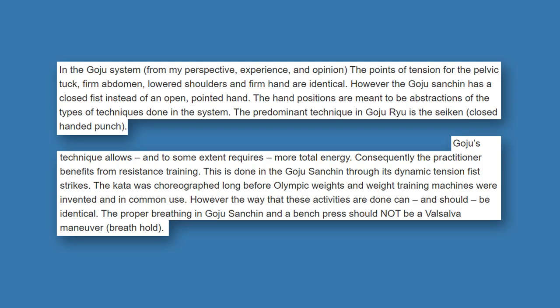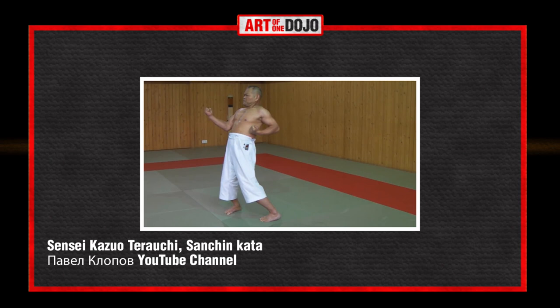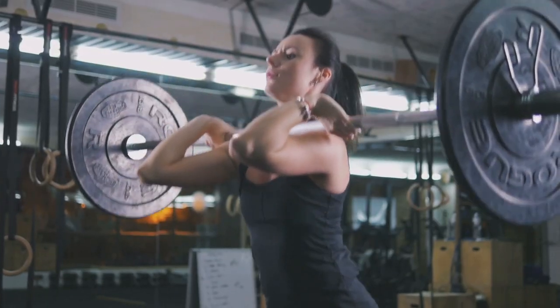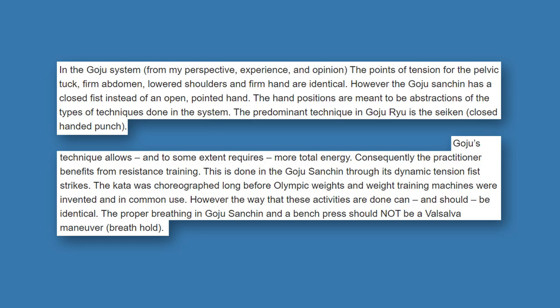On Gojiru Sanchin, the points of tension for the pelvic tuck, firm abdomen, lowered shoulders, and firm hands are identical, but Gojiru Sanchin uses a closed fist instead of an open pointed hand — an abstraction of the system's predominant technique, the close-handed punch. Gojiru's technique requires more total energy, so the practitioner benefits from resistance training, achieved through Sanchin's dynamic tension fist strikes. The kata was choreographed before Olympic weights existed, but the proper breathing in Gojiru Sanchin — like in the bench press — should not be a Valsalva maneuver.